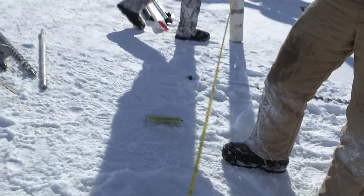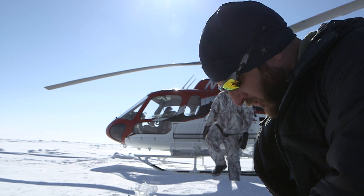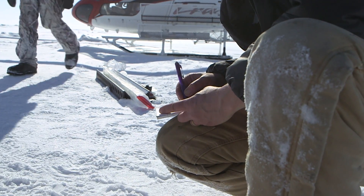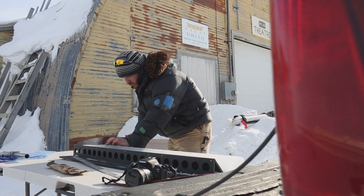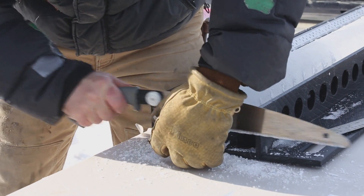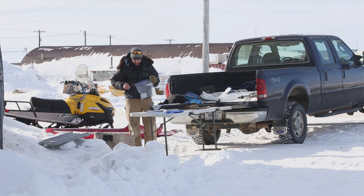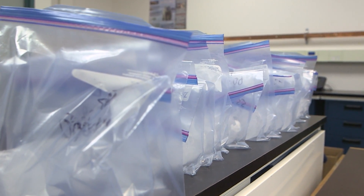129 centimeters — that's the core length. So right now we're back here in Barrow, and I'm taking the cores that we collected when we landed out on the sea ice some 10, 20, 30 miles north of here. I'm cutting it up into sections so that we can melt each of those sections individually and basically measure how much salt is in the sea ice — how much of the sea salt that was originally in the sea water gets trapped into the ice.